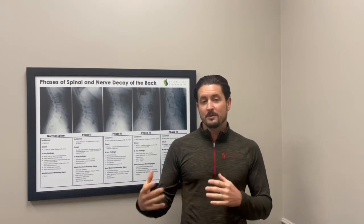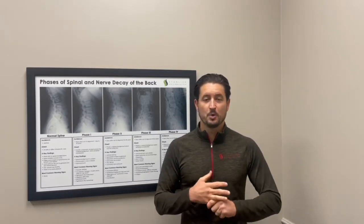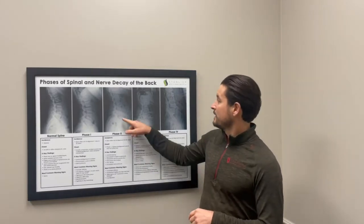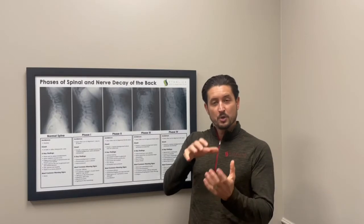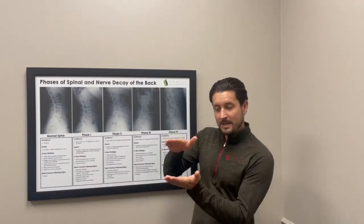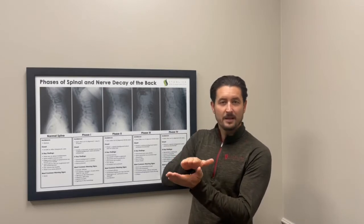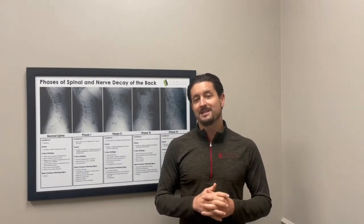When we do spinal decompression, what we're really trying to do is restore good, healthy motion to a joint. These discs are like ball bearings and they allow those bones or the joints to move through a full, healthy range of motion. But if that ball bearing gets really compressed, you can't get a lot of motion through there. The discs require that motion to stay healthy.